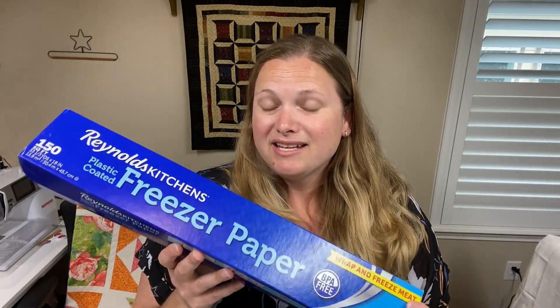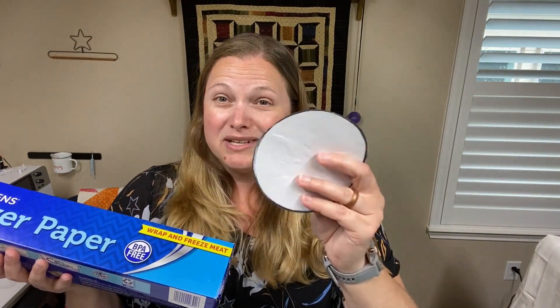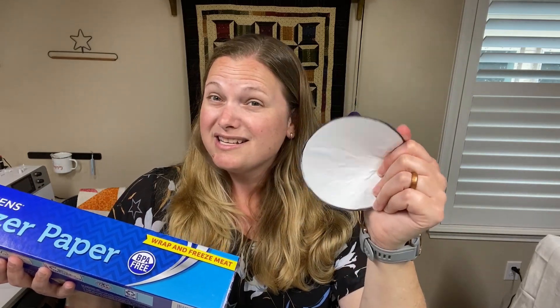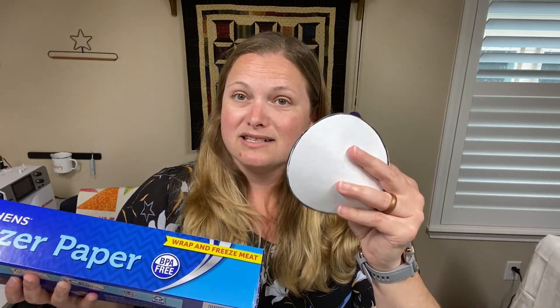First I'm going to show you a few things I'll be using in this video. First is some regular old freezer paper — this is plastic coated, and that is important because we'll be making some circle templates out of this freezer paper. It makes the template nice and firm. You're also going to need some needles and thread and definitely some starch.